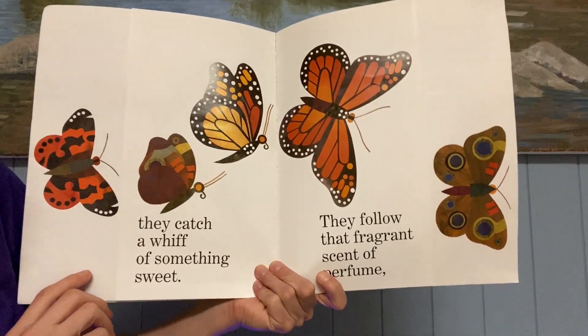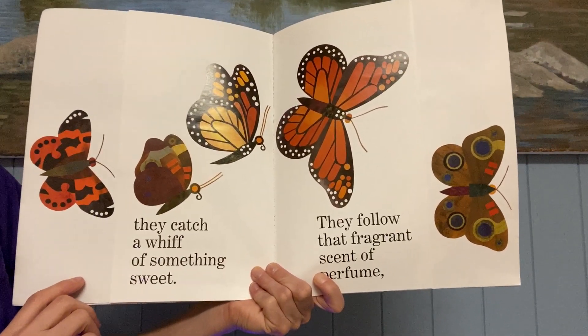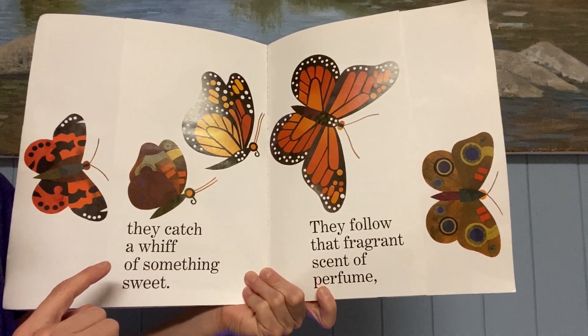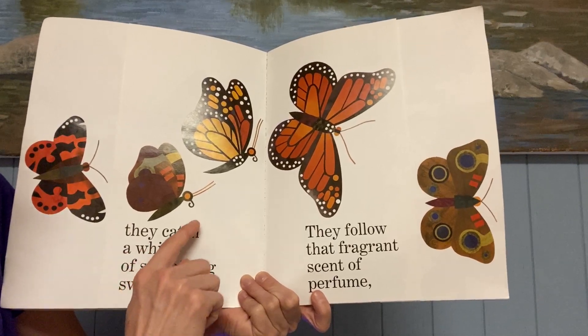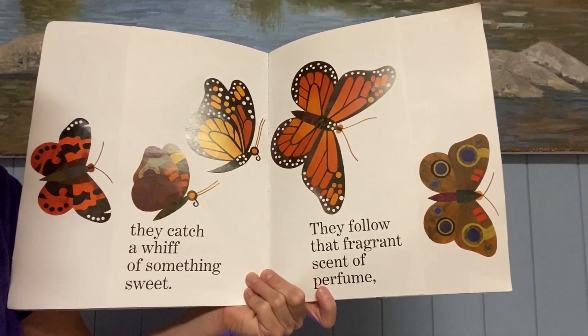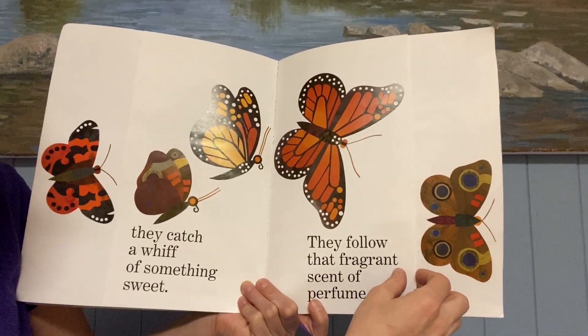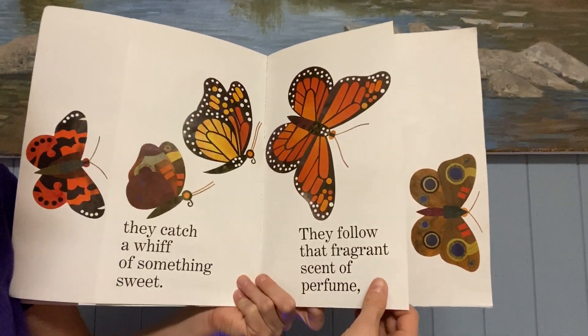They catch a whiff of something sweet — the nectar smells sweet to them. They follow that fragrance, that scent of perfume. Have you ever smelled flowers? Do they smell sweet? That's how the butterflies know where to go.